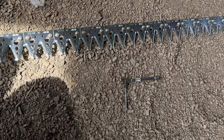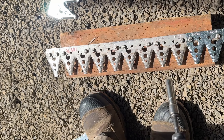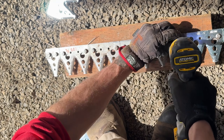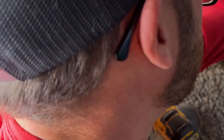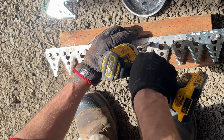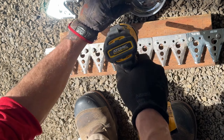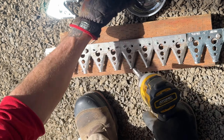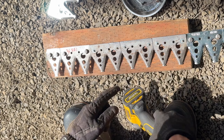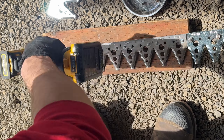What you do first is remove these nuts off the top. I throw them in a little magnetic tray so I don't lose them out here. I have this piece of wood under it so that the bolts don't fall down, because these bolts aren't attached to the sickle bar.